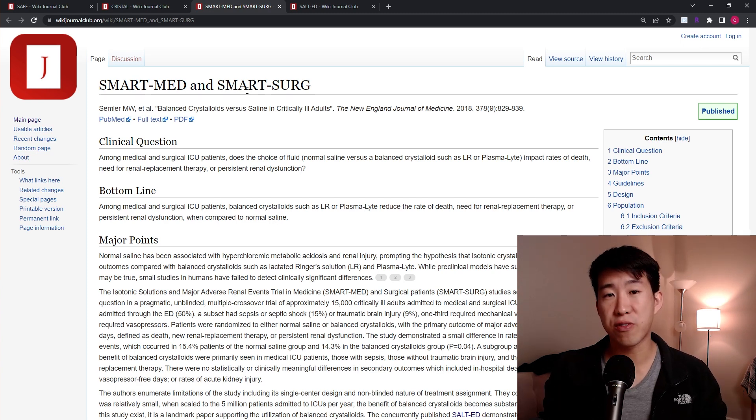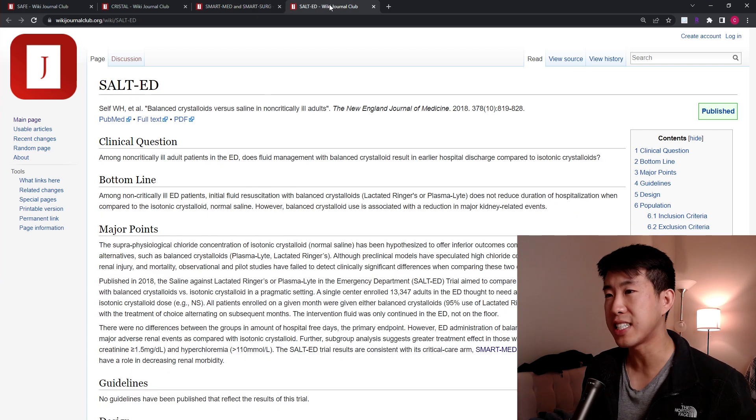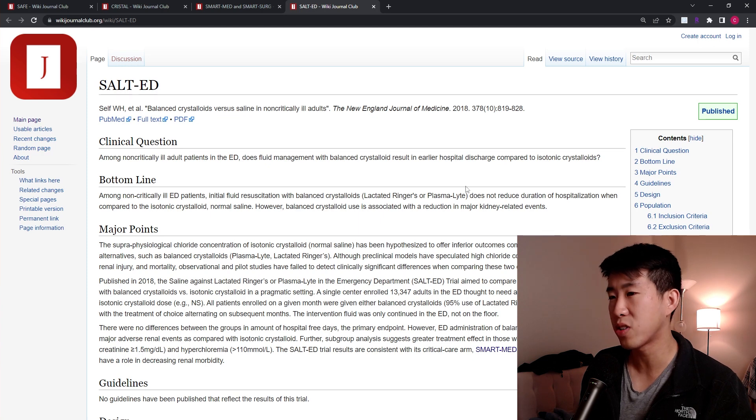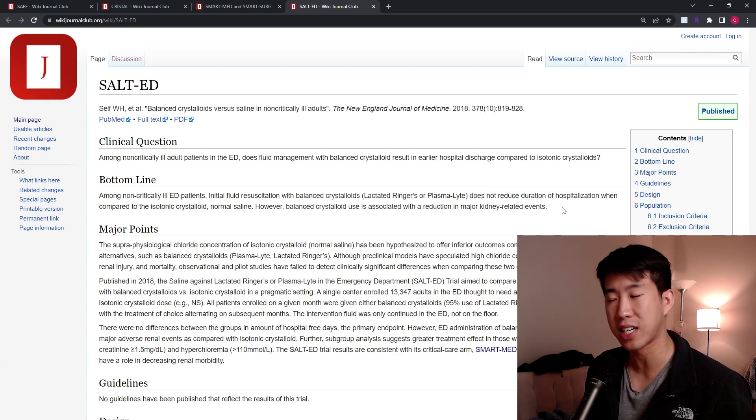This was a very large and fairly well-conducted study. Then we have the SALT-ED trial, also released in 2018, which asked: among non-critically ill adults in the ED, does fluid management with balanced crystalloid result in earlier hospital discharge compared to isotonic crystalloids? What they found is that it does not reduce the duration of hospitalization; however, balanced crystalloid use was associated with a reduction in major kidney-related events.